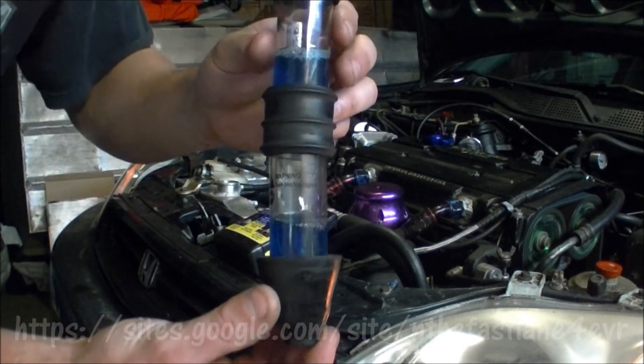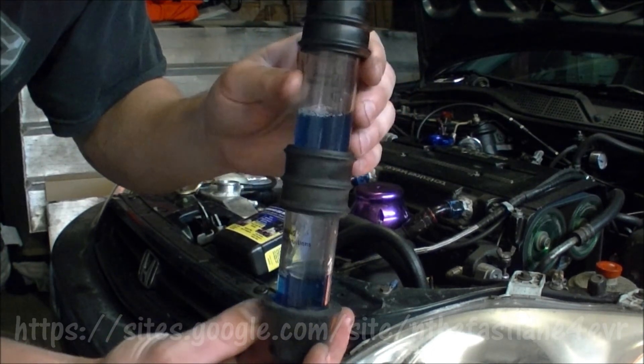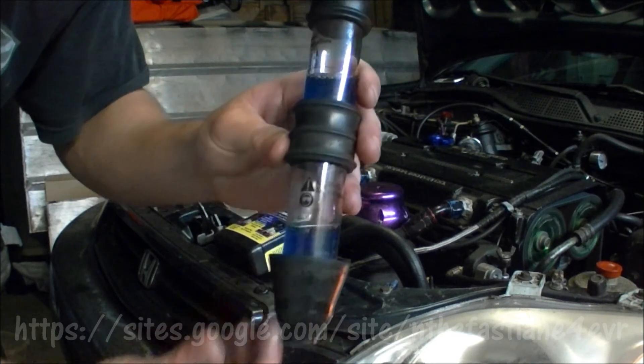We went ahead and pumped it 15 times and it's still blue — so this means we do not have a blown head gasket or a leak.